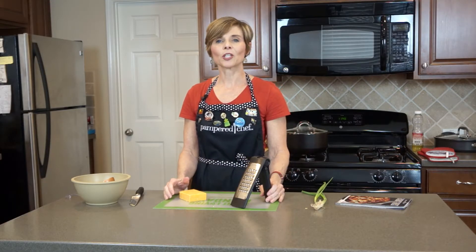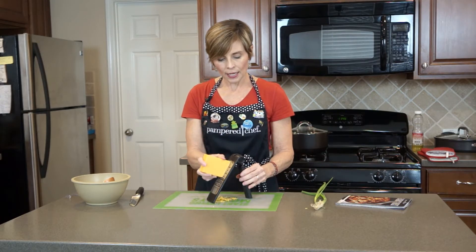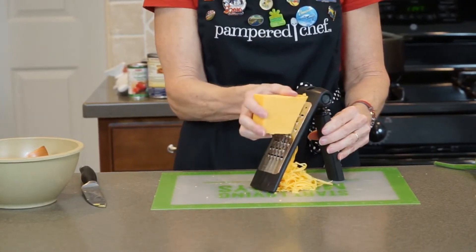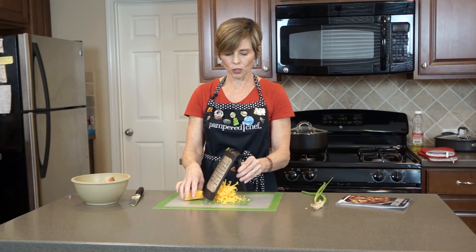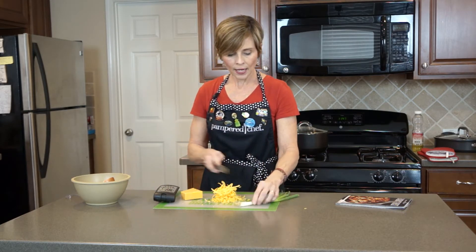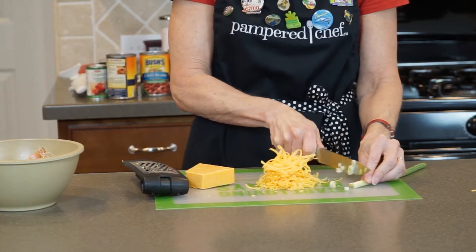For the topping of our chili, it's nice to have grated cheese. Here I have a block of cheddar cheese and I'm going to grate it with our cheese grater. I know you can buy cheese already grated in a bag, but the cheese that you grate yourself tastes and melts so much better. We just need a little to go on top of each person's serving. Also nice on top is some green onions, and if you like a little spice, add some jalapeño peppers.